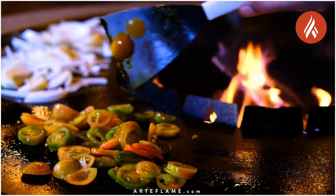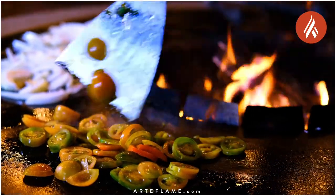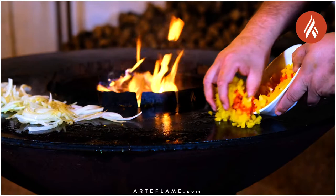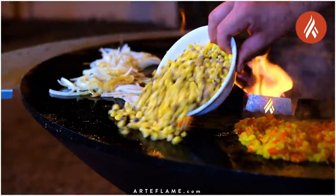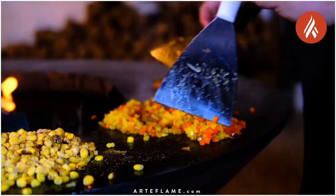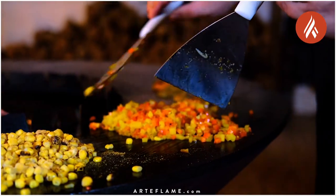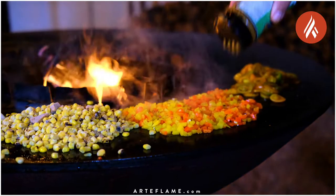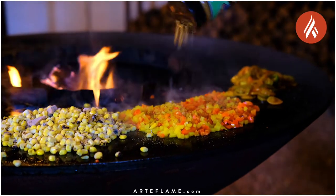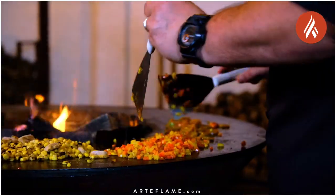We're going to add about two cups of finely sliced heirloom tomatoes, and also two finely diced bell peppers, plus about two cups of corn kernels. We want to cook these until they've got a good char and are cooked through, seasoning them halfway with our Big Sweet BBQ Badass Veggie Foods.